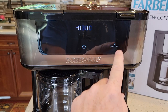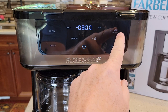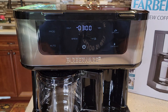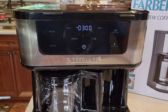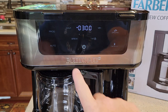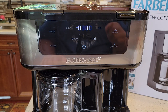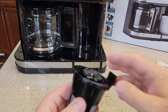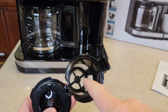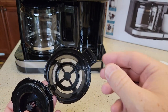It looks like we've got capsule, ground, one to four cup, program, and auto settings. It is programmable — you can program this to make a cup of coffee in the morning. This Farberware looks really nice, very modern and contemporary. It's just a bigger coffee maker. Here's that capsule for putting your own coffee grounds in. The max line is way down there, so don't think you can fill it all the way up.